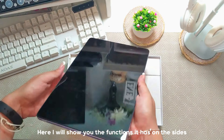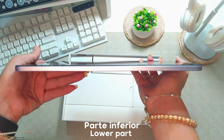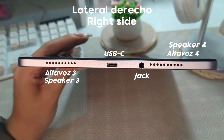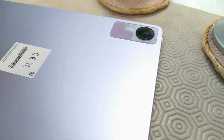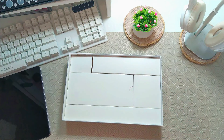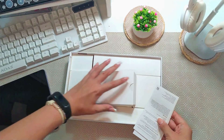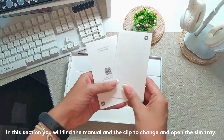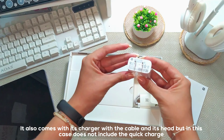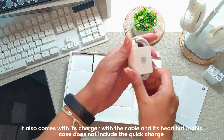Next I will show you some functions on the laterals. In this section there is the manual and clip to be able to change and open the SIM. It also has a charger with cable, but in this case it has no fast charge.